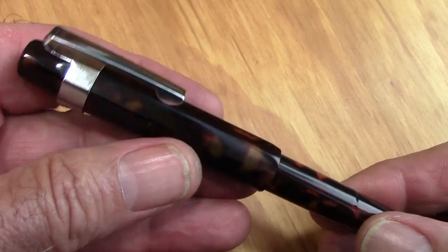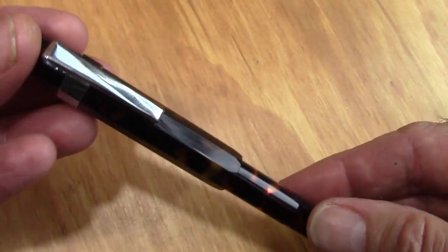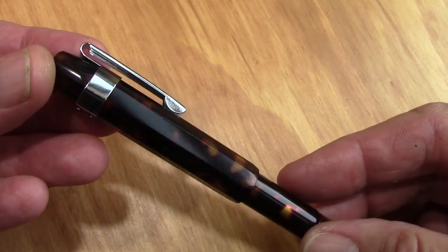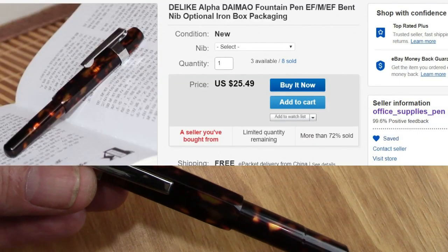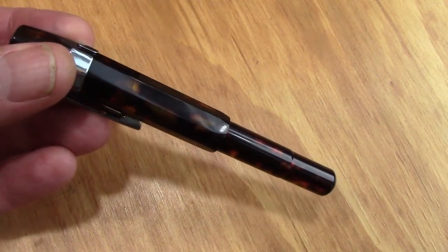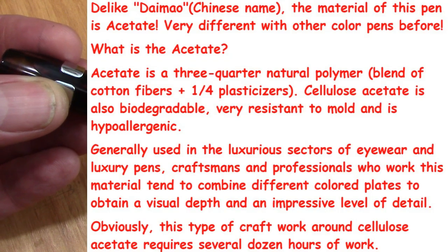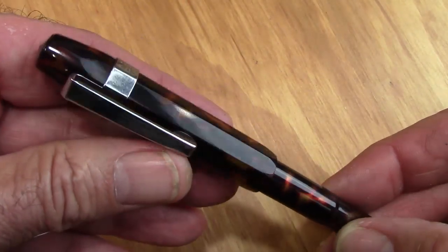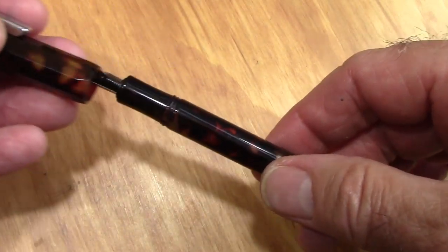Two things attracted me to this pen. Number one, it's a very professional-looking color — dark brown with some lighter patches in it. Delike refers to this as Dimao, spelled D-A-I-M-A-O. Here's the auction I bought the pen from. The other thing that attracted me is it's made from an acetate resin, which is a blend of cotton fibers — a cellulose acetate reminiscent of what Omas reportedly used in many of their pens. It's just a screw-off cap, about one and a half turns.